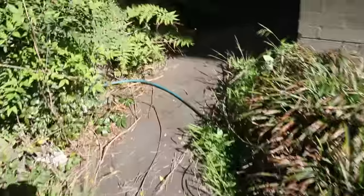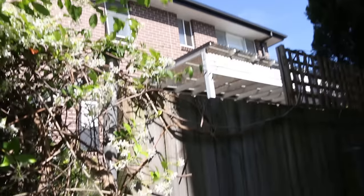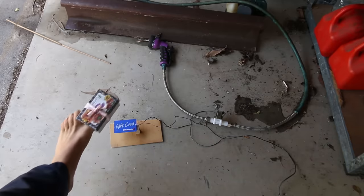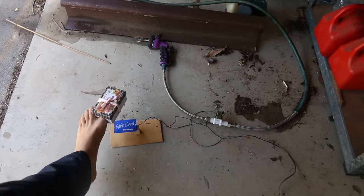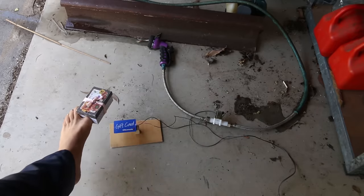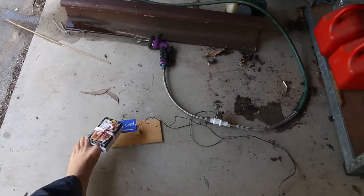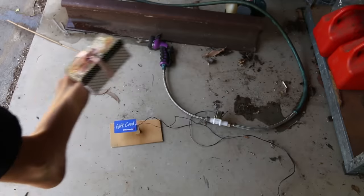Just turn on the water — I like to use my neighbor's, thank you Daniel. Let's just pretend my foot is a piece of mail... and there you go. The Unabomber would be so proud.